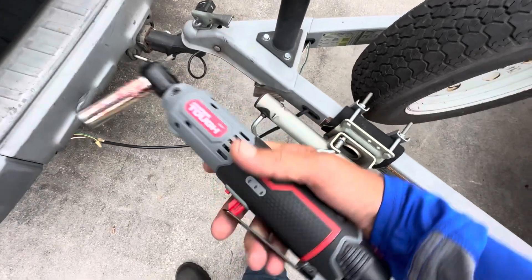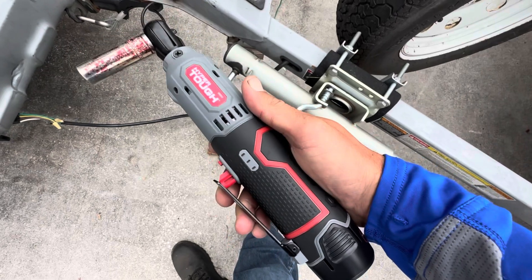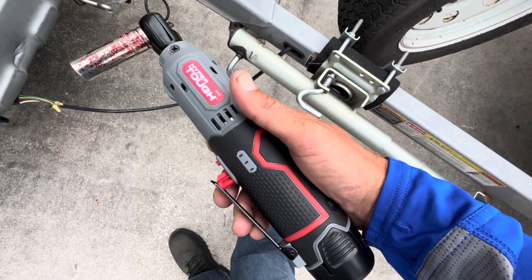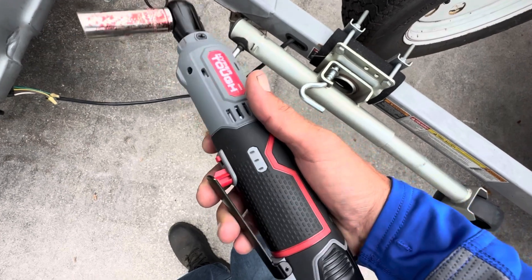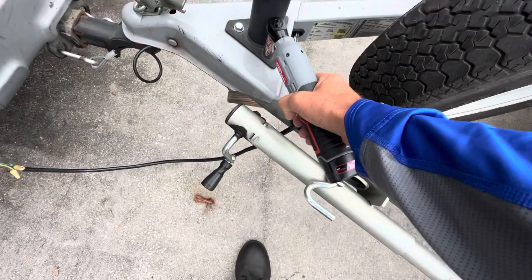Hey, what's going on guys? This is the Hyper Tough 12-volt cordless ratchet. I posted a review video about this, and I noticed in the comment section people were saying that you can use this manually. I'll be honest, I did not know that. So as you can see right here, this is the test we did.